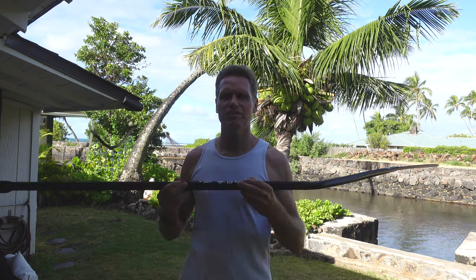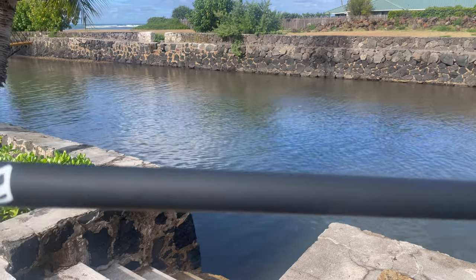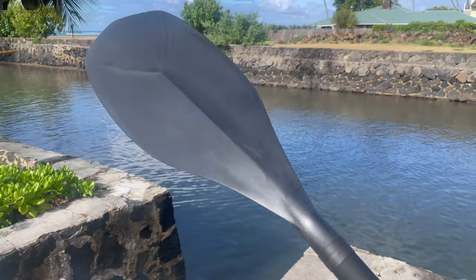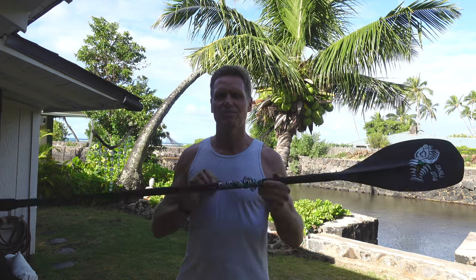Aloha friends, it's Robert Stelic with Blue Planet Surf. I just recently got back from a trip to Asia where I went to Vietnam and China to visit some of our manufacturers, including the paddle factory where this paddle was made. I'm going to give you a little tour of the factory and show you how these paddles are made.